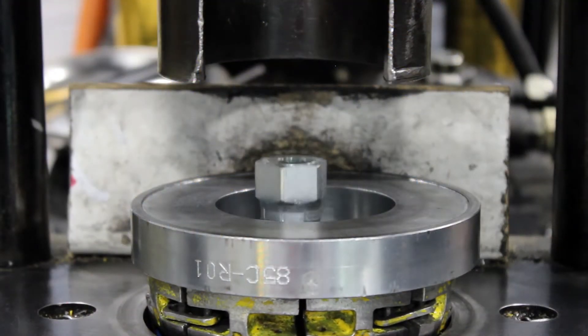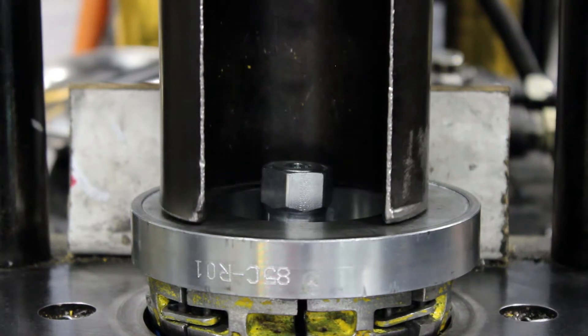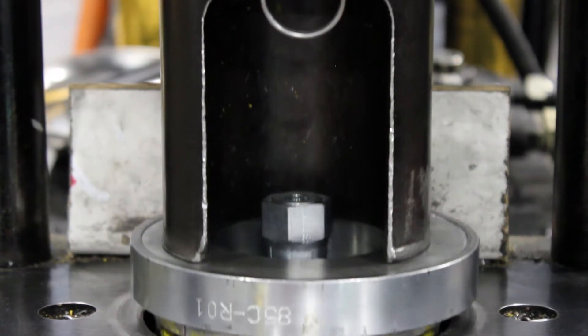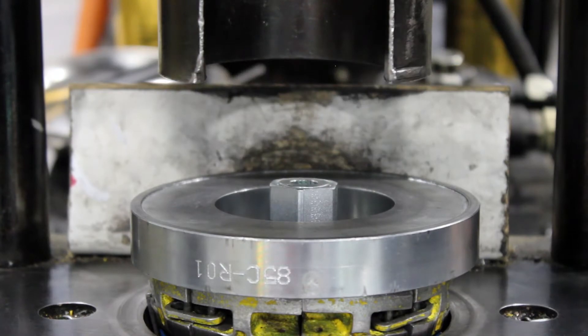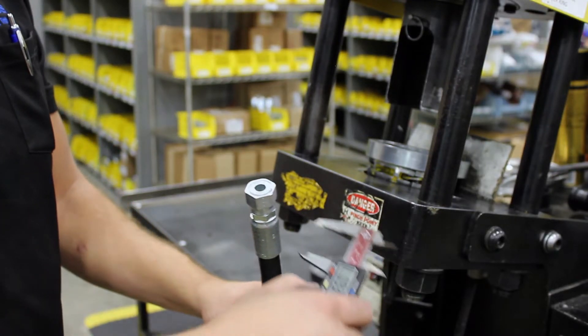Place the hose in the crimping machine so that the fitting appears above the die. Once you crimp the hose, you must verify the quality of your crimp. Measure the crimp diameter with digital calipers.